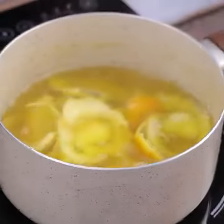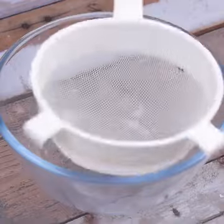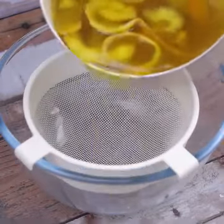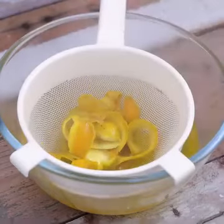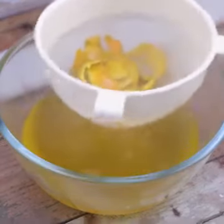After the water becomes this color, we will transfer to a bowl. But first, let's use a sieve to separate the debris from the mixture. I'm sure you'll thank me after using this tip.